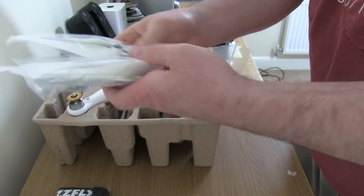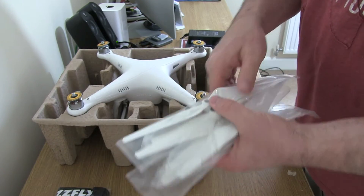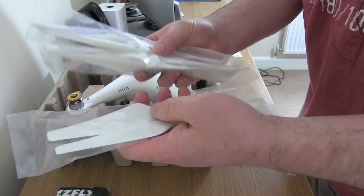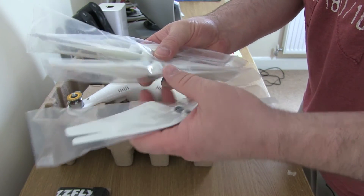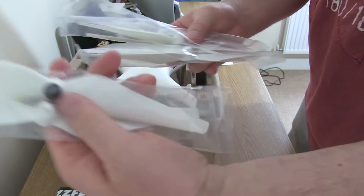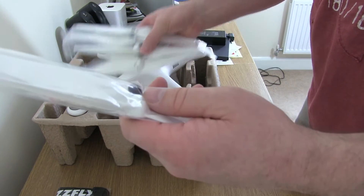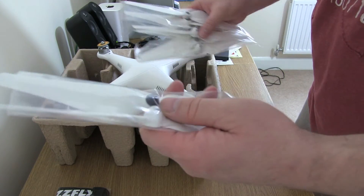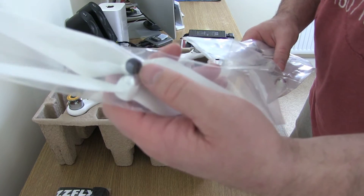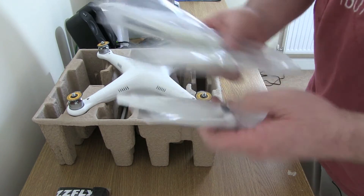There are two sets of props — nice and handy. You can actually get some prop guards to help prevent damage, as these are plastic and they tend to chip and break quite easily, so a prop guard might be handy to buy. The props are colour coded — on the top of each of your four motors it's either silver or black, so you can match up the right prop with the right motor. Simple.